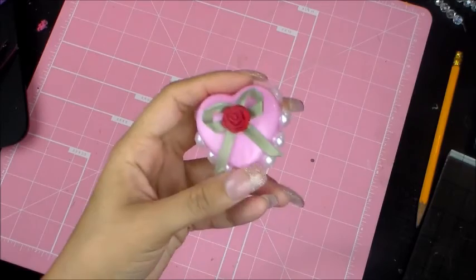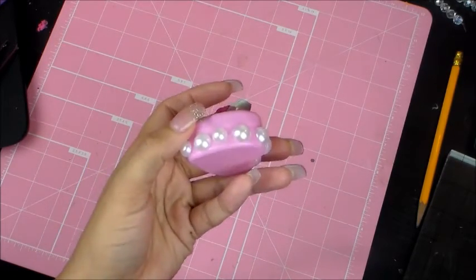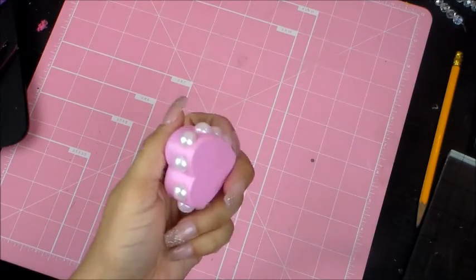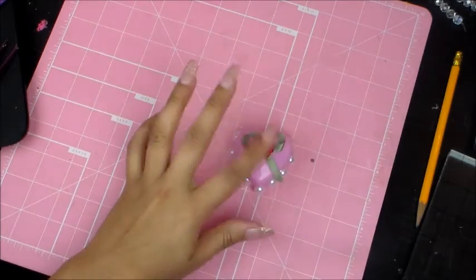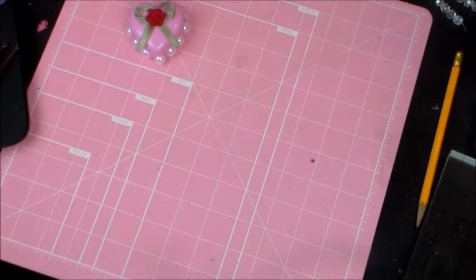I put a little fabric bow on this one right here, and did pearls on the outside of the case. I thought that was super cute — that's the second one I did.